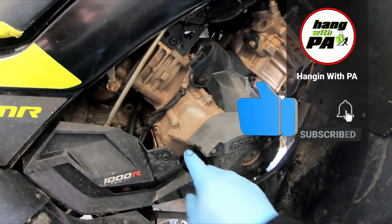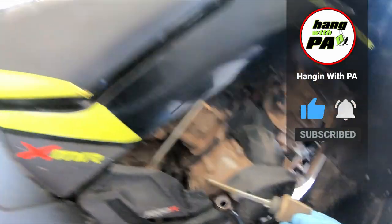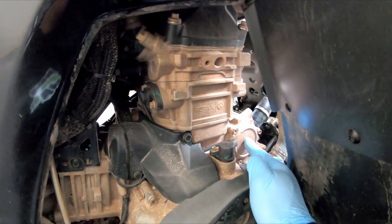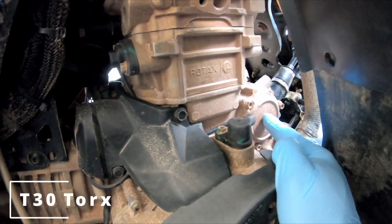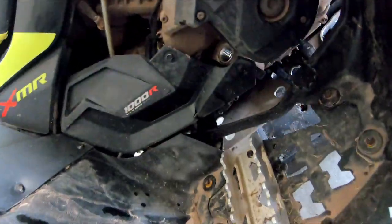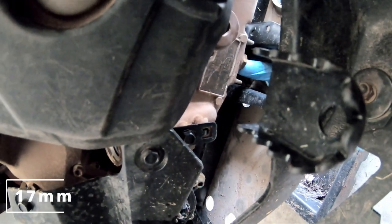After you let the bike warm up, first thing you want to do is pull your dipstick out and place it somewhere so you don't break it. Your oil filter is behind this cover — there are three T-30s holding it on. Your drain plug is down here, about horizontally across from your rear brake pedal, and that is a 17 millimeter.